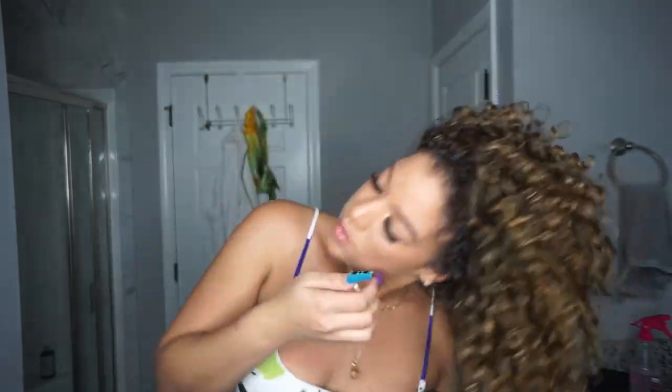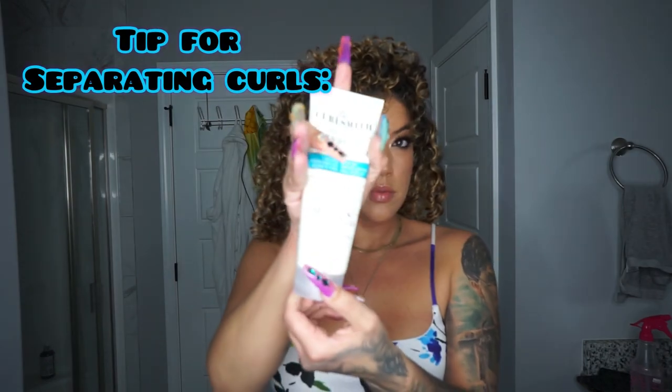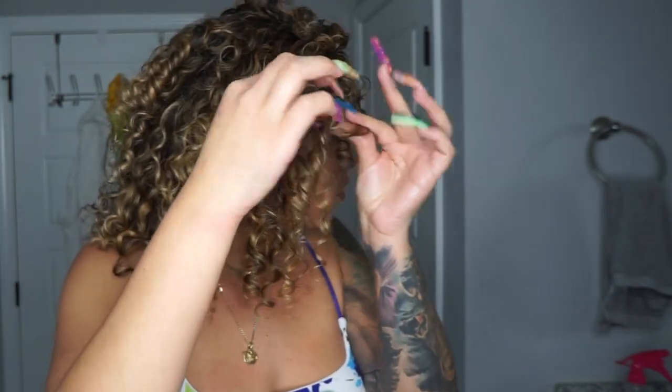After getting dressed, I'm checking to make sure my roots are completely dry. I also want to show you guys a little tip for separating your curls: go in with the Full Body Thickening Lotion, add a little bit to the Weightless Air Dry Cream, and then you can separate your curls.